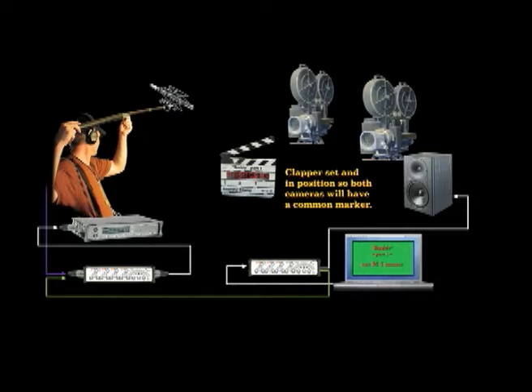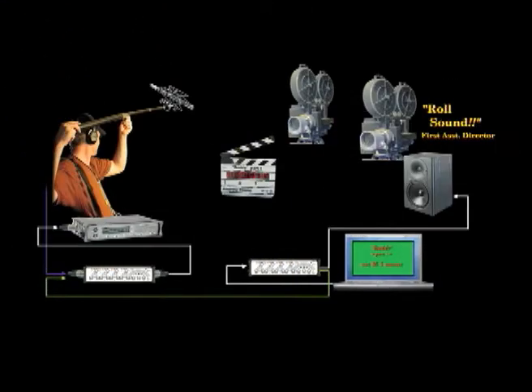The clapper operator sets up in position so that both cameras can see the slate and will have what is called a common marker with one clap. The first assistant director has verified that everybody is ready and then calls out: Roll sound. The production mixer rolls his or her digital recorder. No one can do anything and nothing can start until the production mixer is satisfied that the equipment is working correctly, the signal is clear and settled — then the production mixer will call out: Speed.